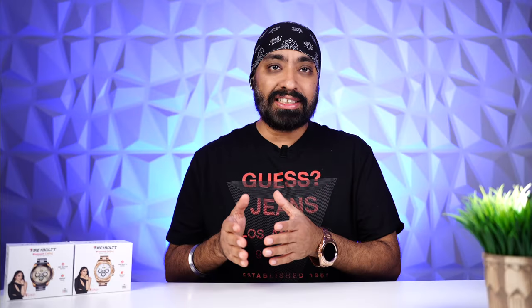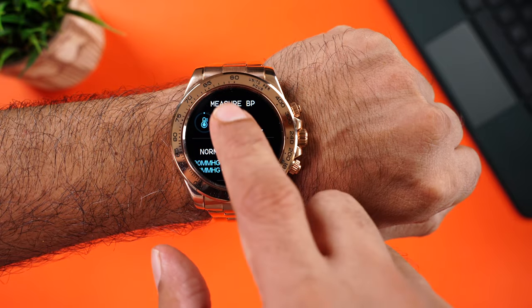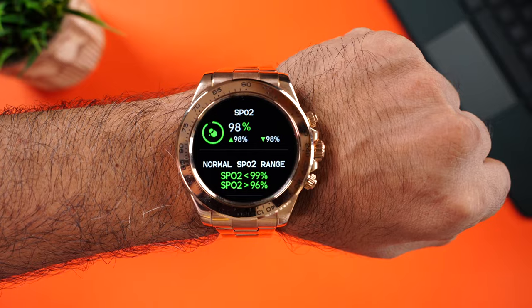We briefly also tested the health monitoring features — starting with heart rate, then blood pressure, and finally SpO2. We got readings for all. But as I always say, it's a smartwatch, so use all these health parameter readings just for your reference and not for medical purposes.